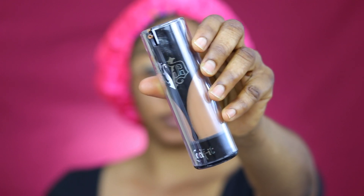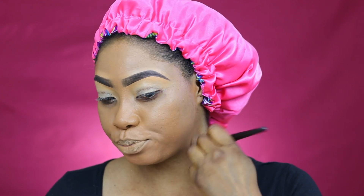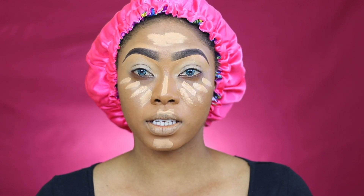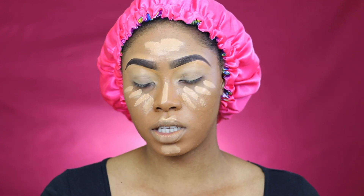I'm going to be using the Kat Von D Locked Foundation in Deep 71. It covers so much — at first it goes in dark but over time, by the time I finish my highlight and contour, everything just balances up. I'm going to go in with the Tarte Tape Shape in Tan Sand for a mild highlight, because this is an everyday natural look — about a shade or two lighter than my actual skin tone. If I wanted a bold look, I'd go three shades lighter, but for a natural look two shades is right. I'm just going to blend this in.